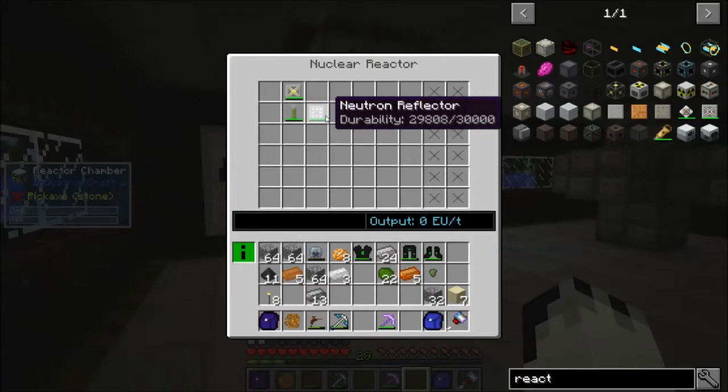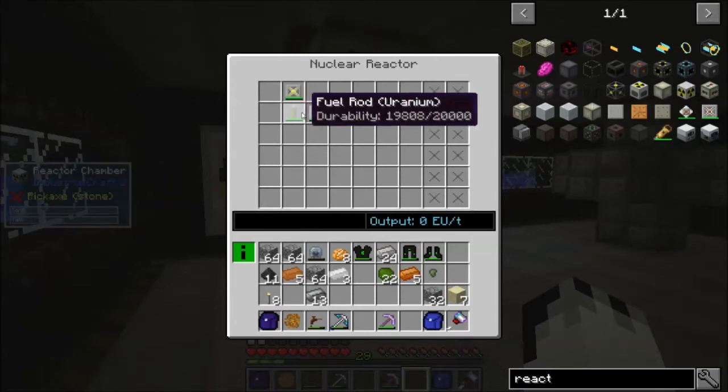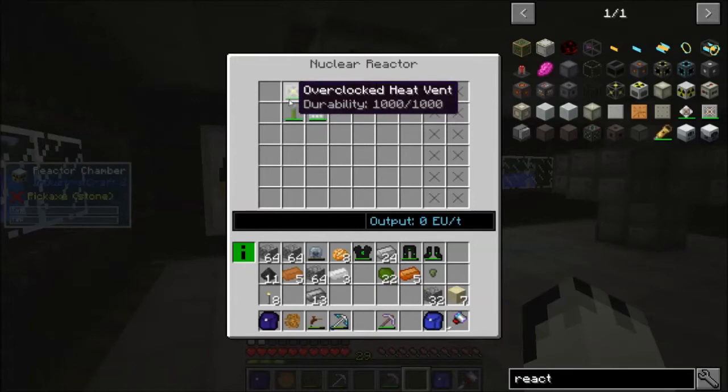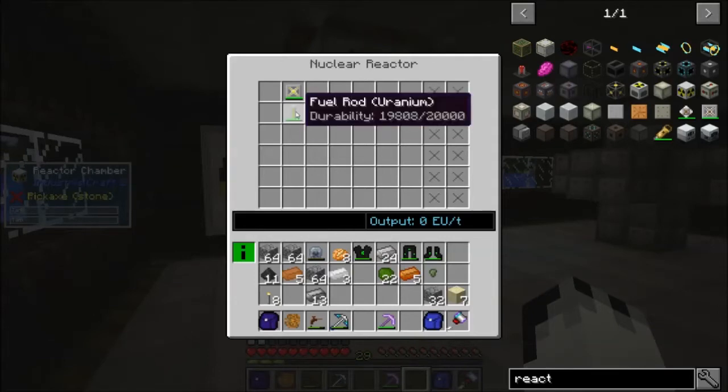For each neutron reflector that you add, it will get an extra 5 EU a tick on top. So the neutrons come off there, bounce back, and it outputs 10 EU a tick. If you were to add one next to it, it would bounce off — the 5 EU a tick would bounce off that one and come back, and it would do 15 EU a tick. Of course, doing that will also increase the heat of the reactor, so you will need to add more cooling. You can also put fuel rods next to one another — put another single fuel rod there, and the neutrons will bounce off that fuel rod, and each one will output 10 EU a tick, which means the reactor will output 20 EU a tick. However, doing that also bumps up the heat, so you do have to deal with the cooling.